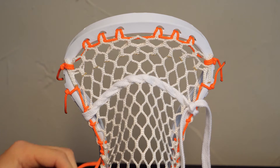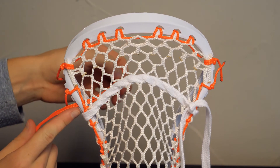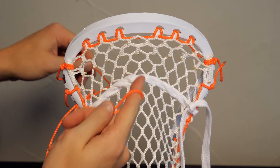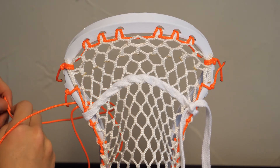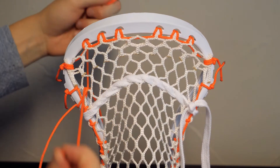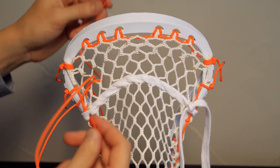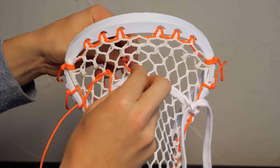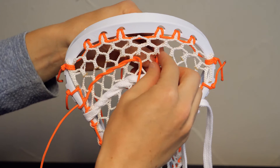Now we're going to move on to the cord. For the Apollo pocket we use two — some people like to use one, we use two. You're going to put them both in the hole right above the anchor knot, so four from the top. You're going to skip one row of diamonds — this row that goes along the top of the shooting string — and go up to the next diamond row. Take the first cord, even them out, and go through the first diamond. The string on the back side of the head is always on the bottom, the one on the front side always on the top, and it's going to come out where they cross every time — bottom, top, bottom, top.